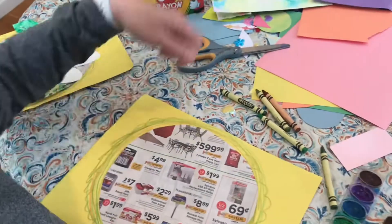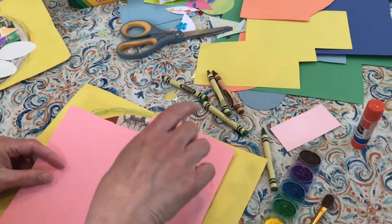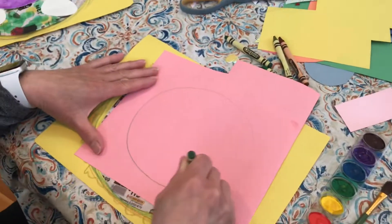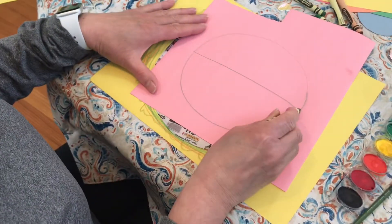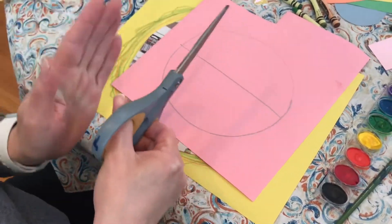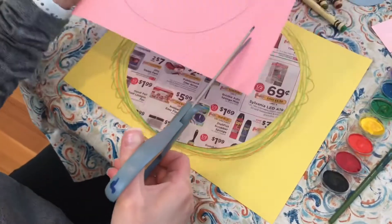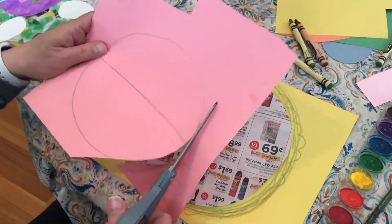I'm going to choose from my scrap paper. I think I'm going to choose this pink piece of paper. I'm going to use a marker or crayon and make a circle, then cut the circle in half — that's how I get my half circle. Now I'm going to cut it in half. Make sure the blade is pointing away from my body, my thumb is facing up, and I can open and close, cutting that way. I'm going to hold the paper in my hand and move the paper, but not really my hand with the scissor.